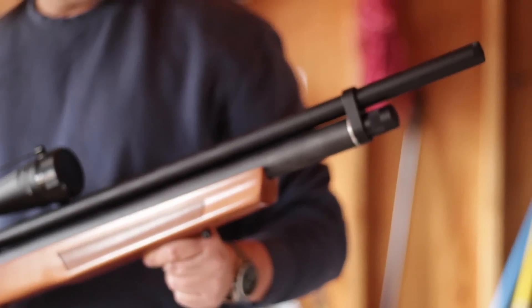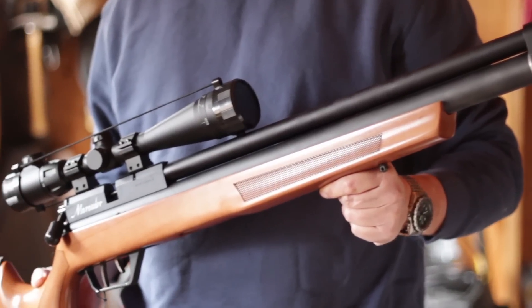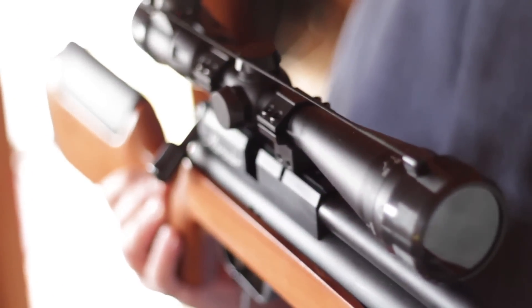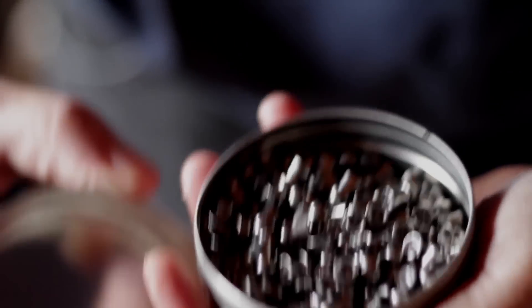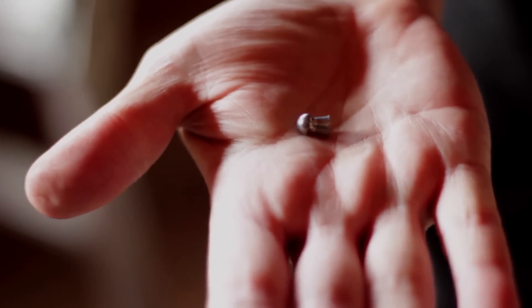It's a pretty good size gun. It's got a Centerpoint scope that came already mounted, and the pellets we're going to be shooting today are Benjamin pellets. It's a 25 caliber, as I said, and it's a pretty good sized pellet.